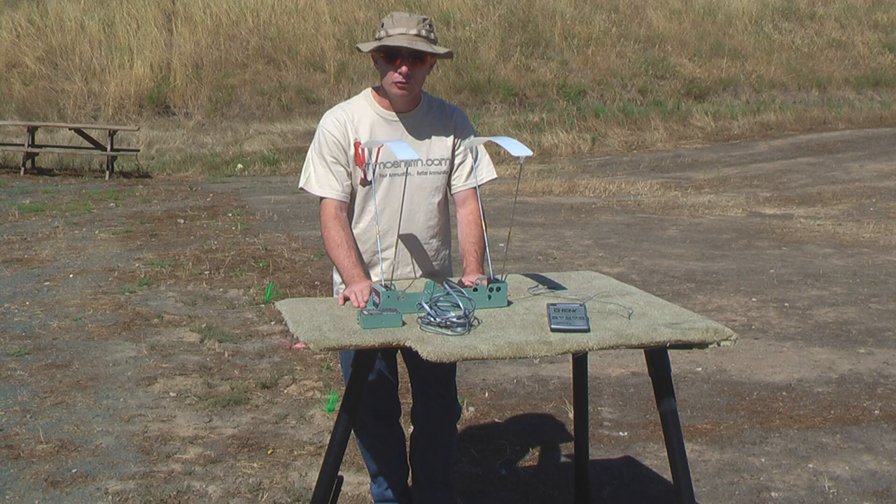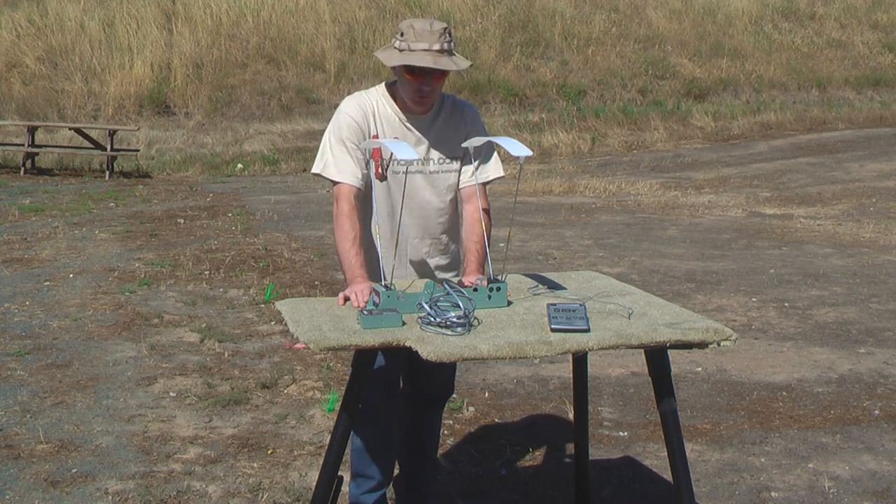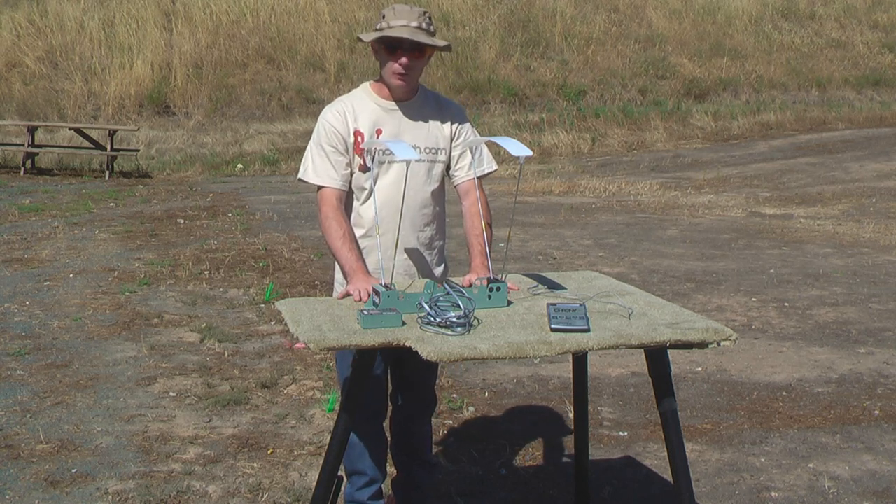This is really affordable — it's about $200 to $250. And all you need is a camera tripod to get it all set up. So let's get a target set up, get this set up, and we'll get going.